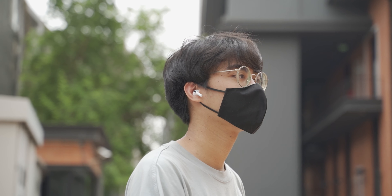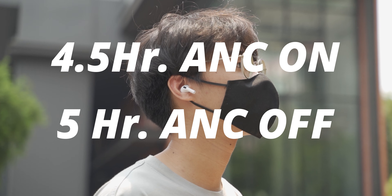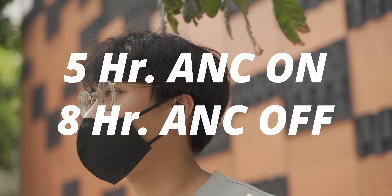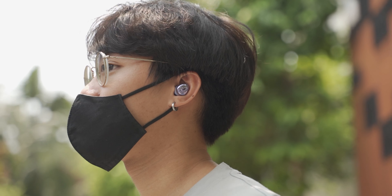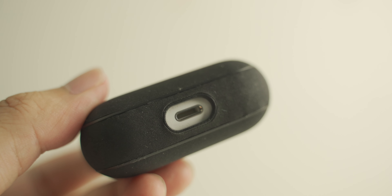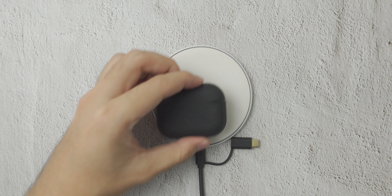Apple claims the AirPods Pro can do 4.5 hours with ANC and ambient sound on, and 5 hours while off. Samsung can do 5 hours with ANC on and 8 hours off. From weeks of testing these two, I'll say the battery isn't an issue — I've never killed the battery on either one. For charging, the AirPods Pro has the same lightning port, while the Buds Pro supports USB-C. Both come with wireless charging capability and they both work as they should.